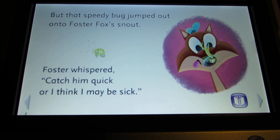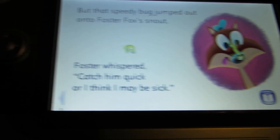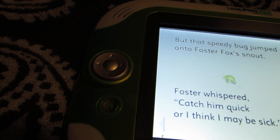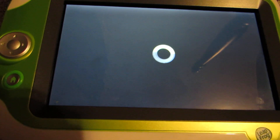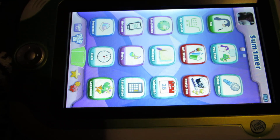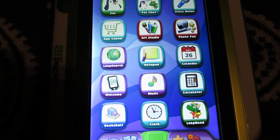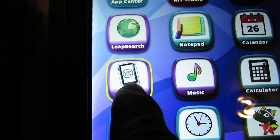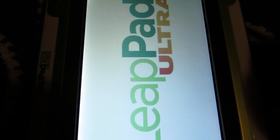Okay, so that's a sample of this app that we chose. If I click the Home button here — let's say this one is Welcome. So this will tell you almost everything about this LeapPad.